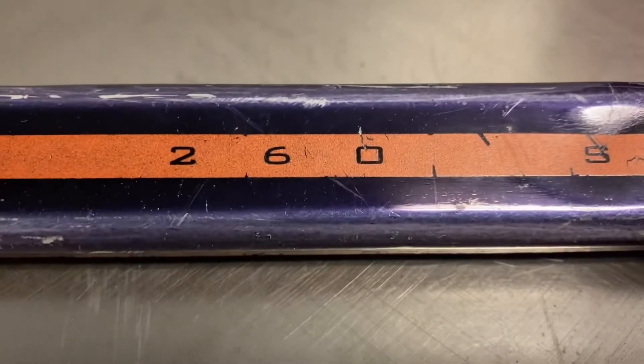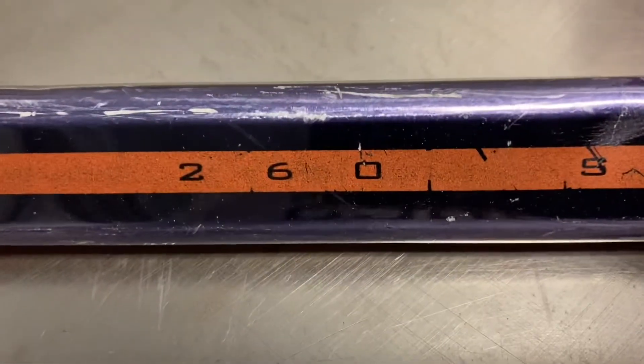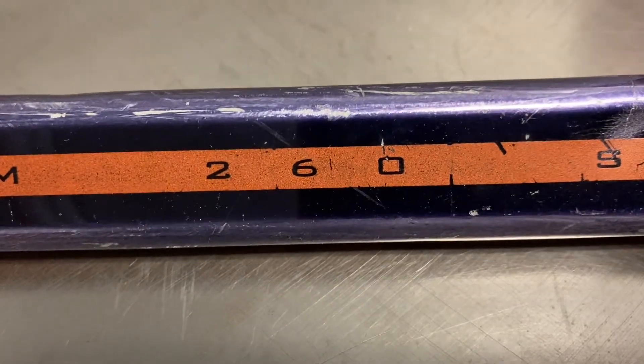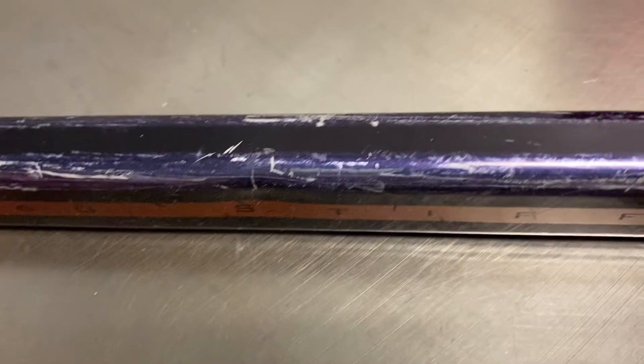That 260 originally came from the number from Innovative — they were using that flex rating. That would be considered 100 flex. The problem is this is way stiffer than 100 flex.